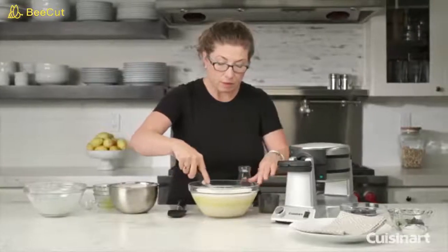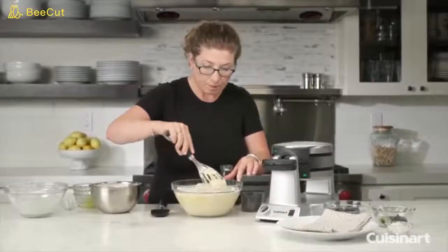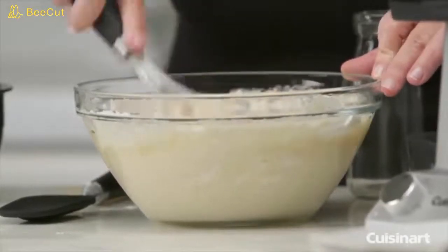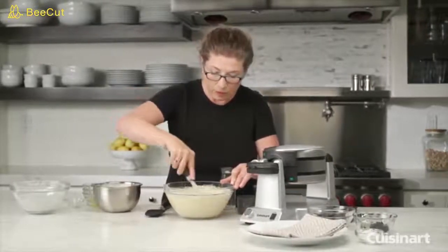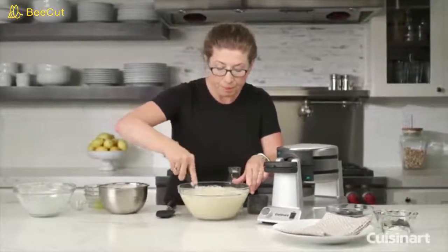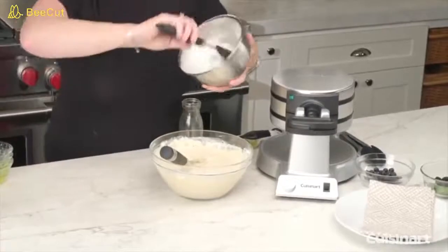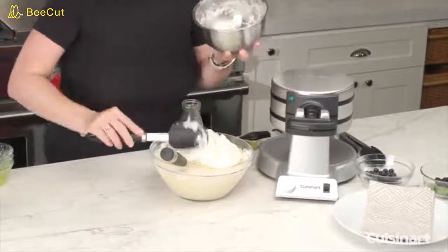Now we're going to incorporate our dry ingredients into the liquid. Mix until it is smooth. After we've incorporated all the dry ingredients, we're going to fold in some egg whites that were already beaten to about a stiff peak. Just add those in and incorporate by folding.